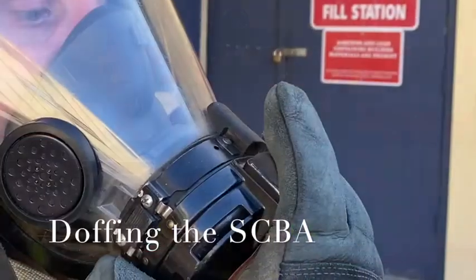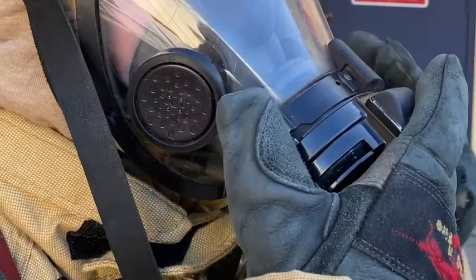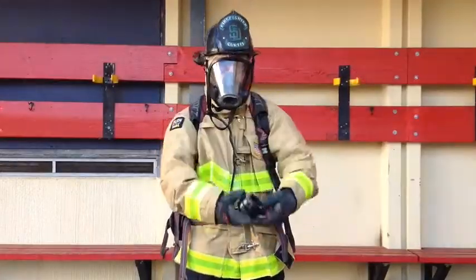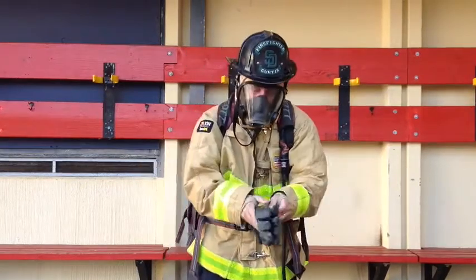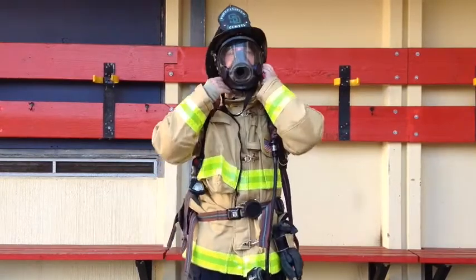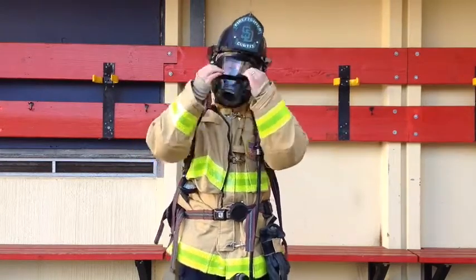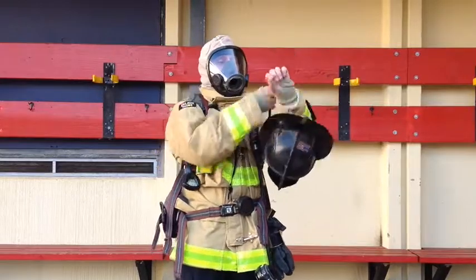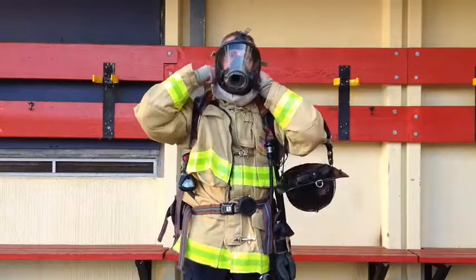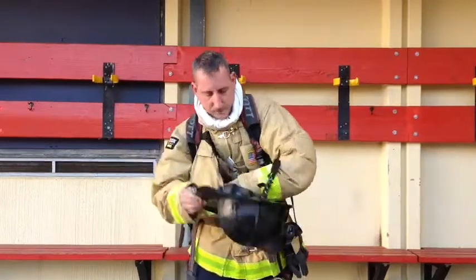Doffing the SCBA. Start by depressing the air saver switch on top of the regulator. Undo the regulator clip and twist the regulator off of the facepiece. Once you've done this, remove your gloves and secure them back on your jacket. Loosen up the chin strap on your helmet. Remove your helmet and place it back on your arm while you remove your hood. Loosen the straps on your facepiece and remove the facepiece to put back in your jacket. Once you put it back, put your helmet back on.